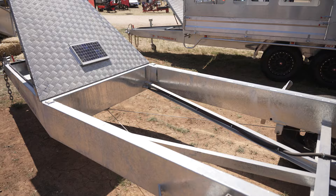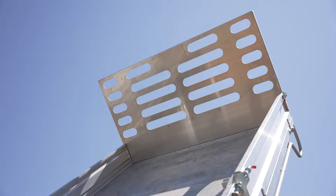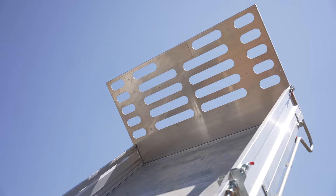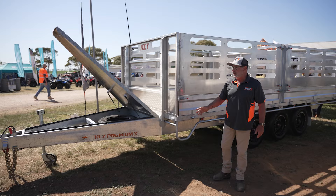All River City trailers come in two sections. You'll have your main chassis built in one piece, hot dip galvanized. Then you'll get your flat deck — all the same design, whether it's a 12, 14, 16 or 18 foot trailer. The flat deck is made ready for all the options to go on later.